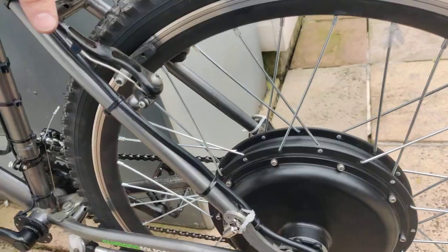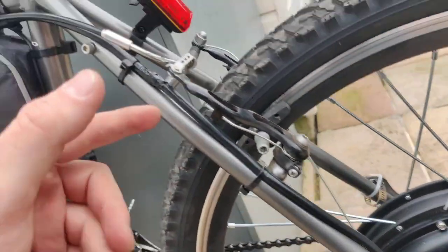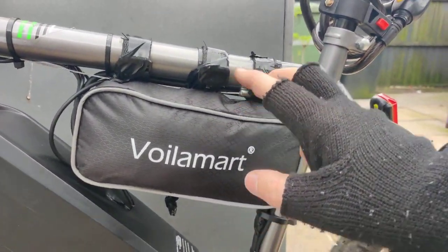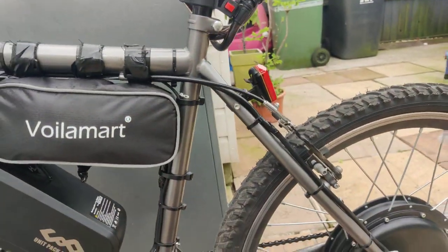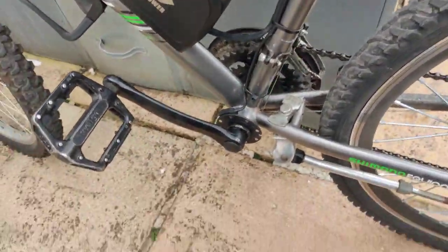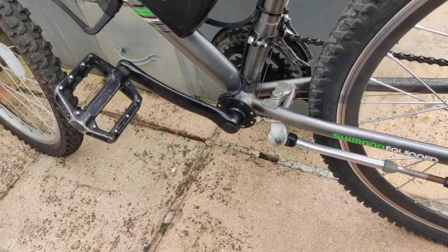I'm using just normal pad brakes, and we have that running up into the controller here. The controller is a 1500 watt controller, or can do 250 watts. You can physically restrict it with two blue wires in here, which you can plug together to restrict the motor to 250 watts for UK road use. Even under testing, it will show that you can only draw 250 watts, which is really what you want if you want to ride legally on UK roads.